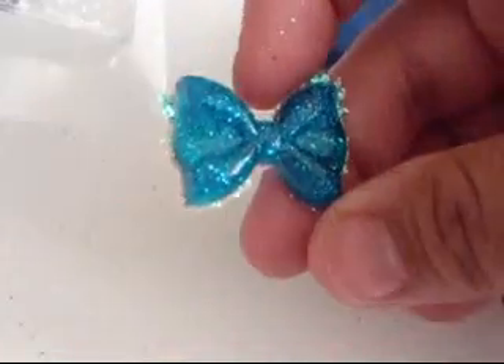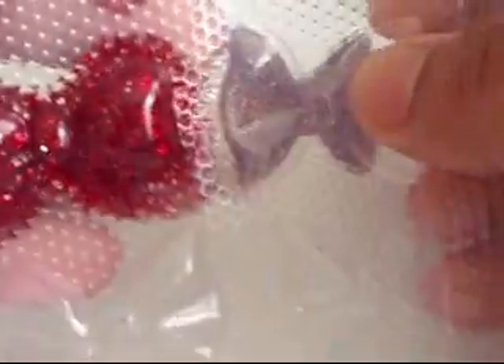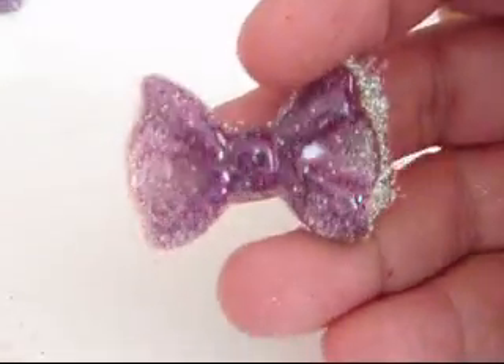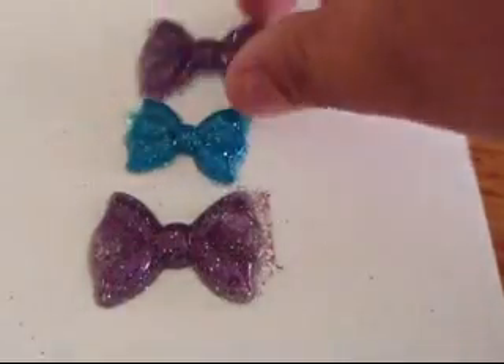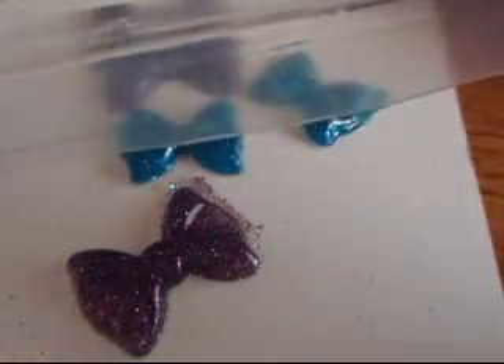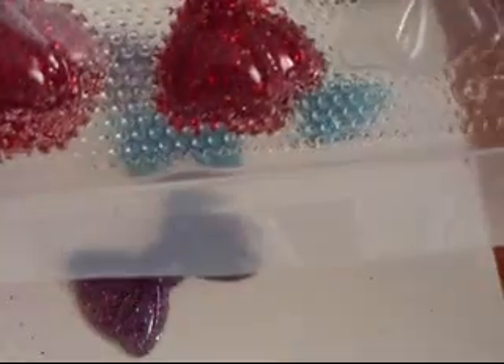I'll turn it around. Let me try maybe this one. See, that's almost stuck with the other one. There are so cute, the little bows. These two are not ready to come out. This one's halfway, but since this plastic is soft, I don't want to push on it. I'll just wait for that one.